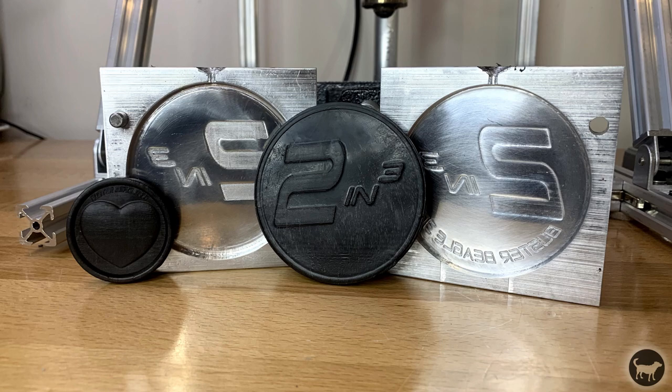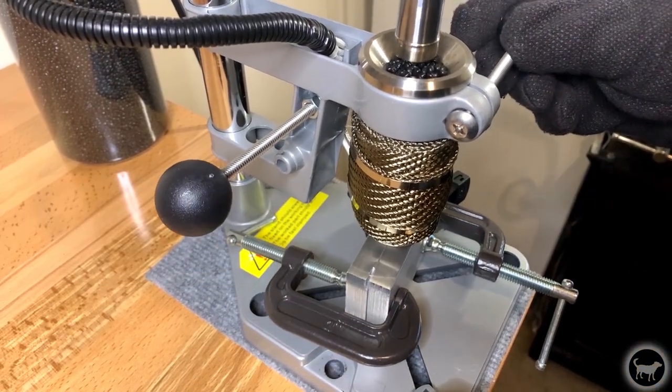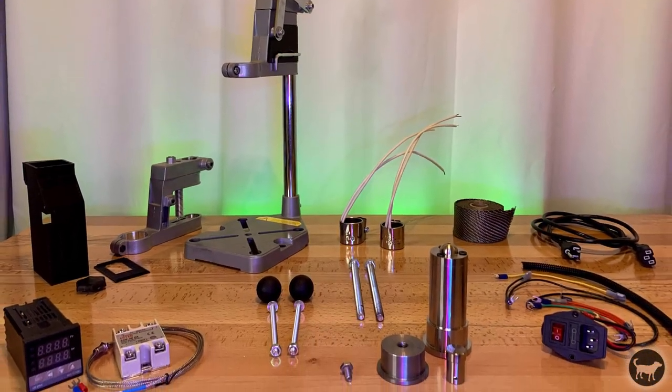Now first I just wanted to say that if you have already ordered the chambers or built the machine, don't worry, because if you wanted to upgrade, this machine uses all of the parts required for the original machine.